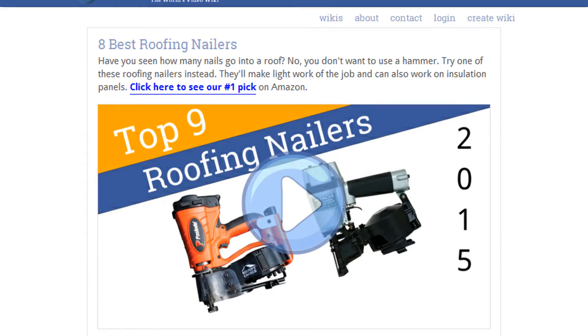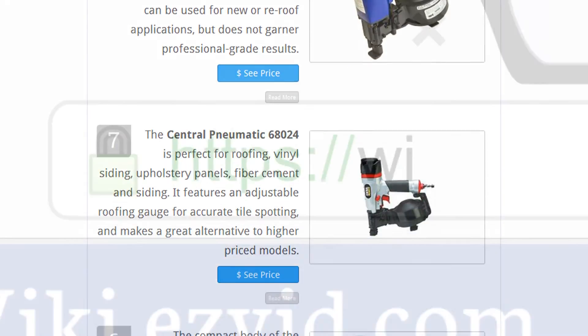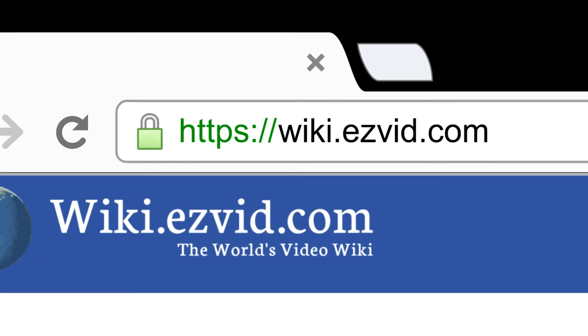To see all this stuff, go to wiki.easyvid.com and search for roofing nailers, or click beneath this video.